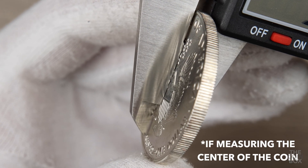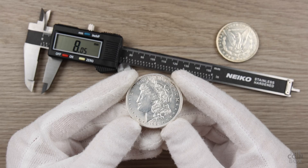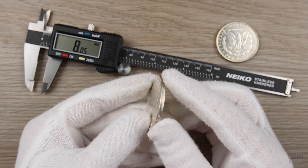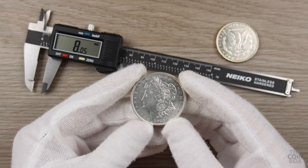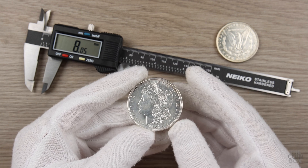When measuring the thickness of your coin, be very careful not to scratch your coin with the metal calipers. In my experience, the diameter of a coin is usually a pretty consistent measurement, whereas the thickness tends to vary more, even on genuine coins. That might be due to the minting process, or simply wear on the coin. So slight variances in these measurements are acceptable.